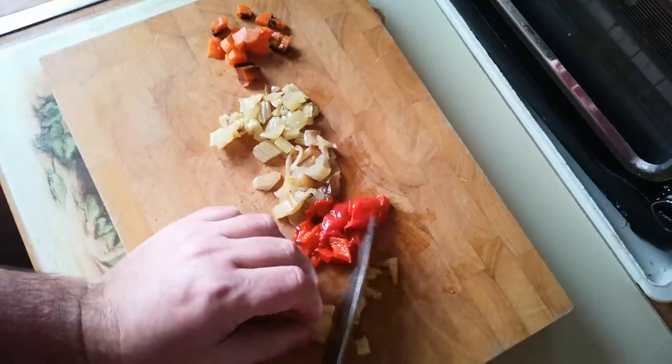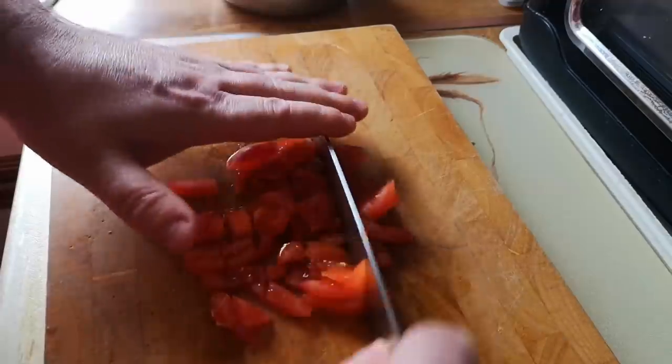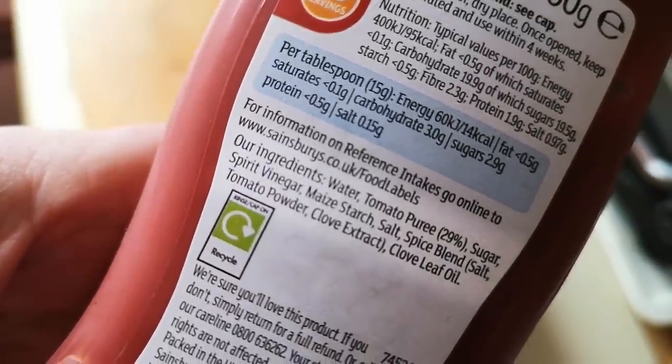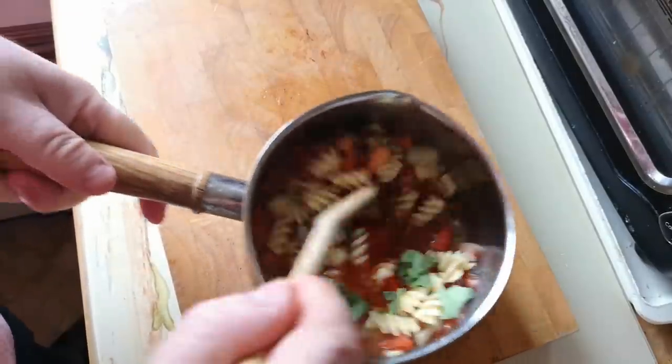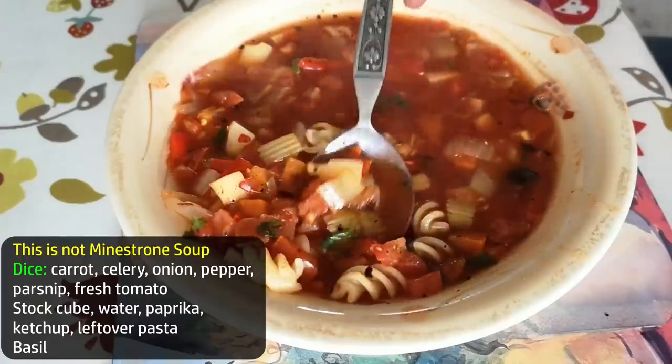Or this: diced carrots, celery, onion, red pepper and parsnips; half a stock cube and some water; a fresh tomato, diced; a little squirt of ketchup — it's basically just cooked tomatoes with vinegar, sugar and spices; a pinch of paprika; a handful of cooked pasta from midweek leftovers; and some torn-up fresh basil. This is not minestrone soup, but whatever it is, it's really good for something that took only five minutes of preparation.